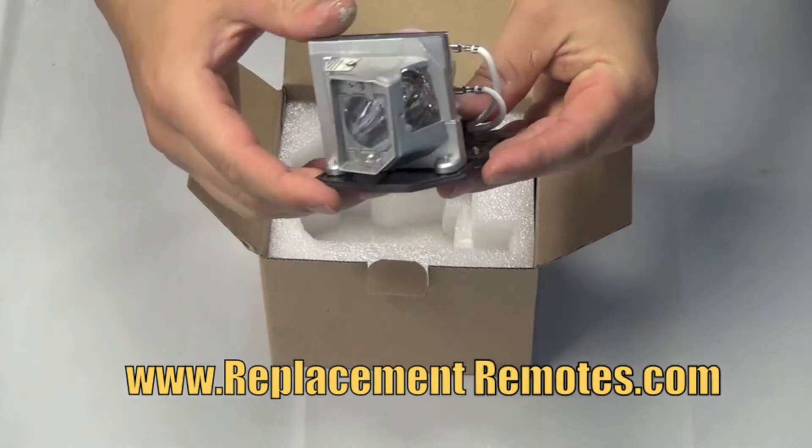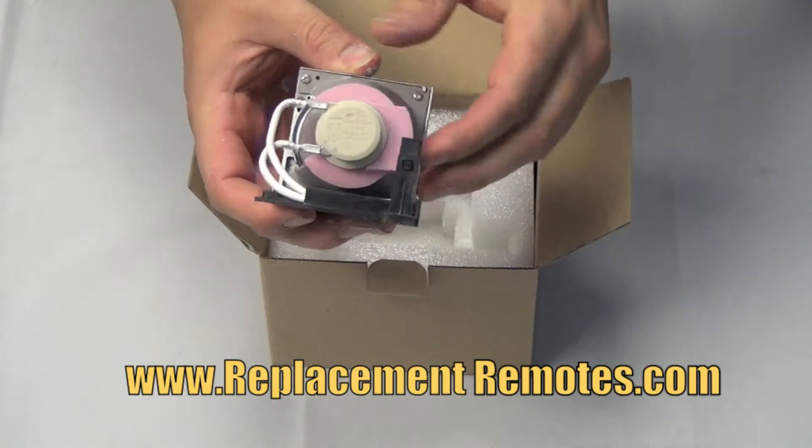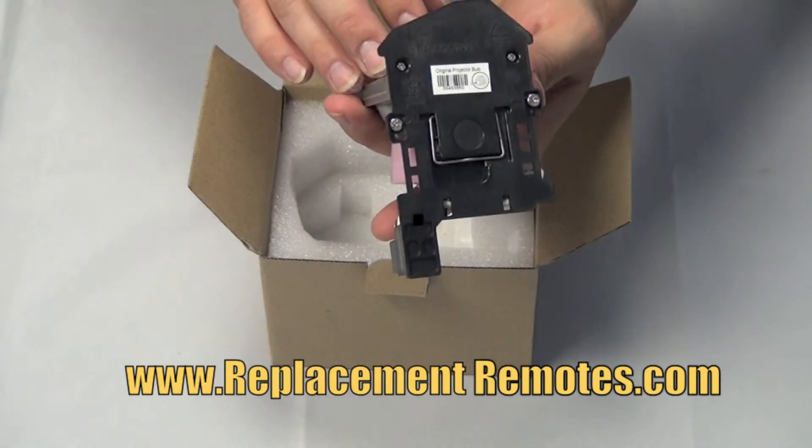When purchasing this lamp from ReplacementRemotes.com, rest assured that you are getting the brand new original bulb equipment pre-installed in the engineered housing.